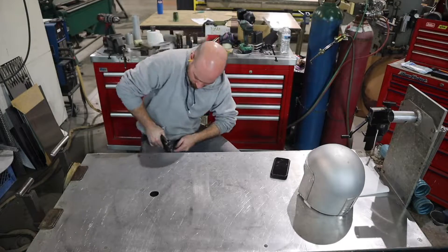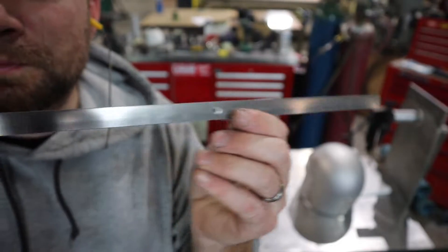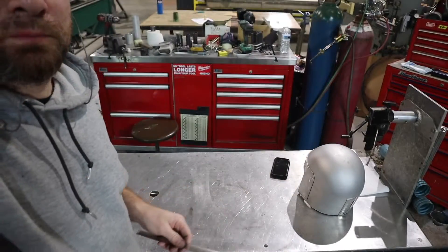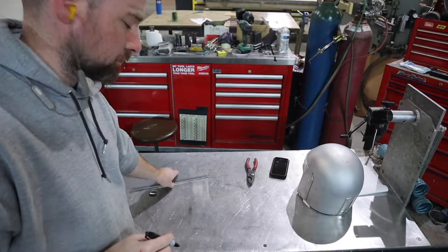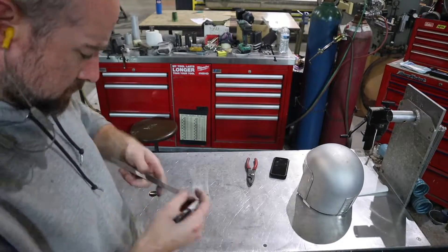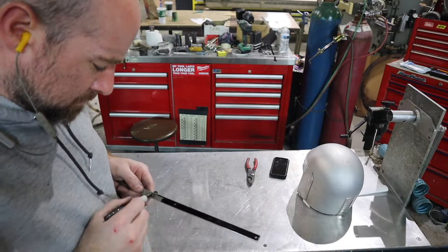I'll weld it in a little while, but I want to make sure that it's in the right position. Putting these eighth-inch holes in here will allow me to lay out the front section and the back section, drill it through, pin it with the Clicos, and then I can get the center section nice and straight down the helmet.